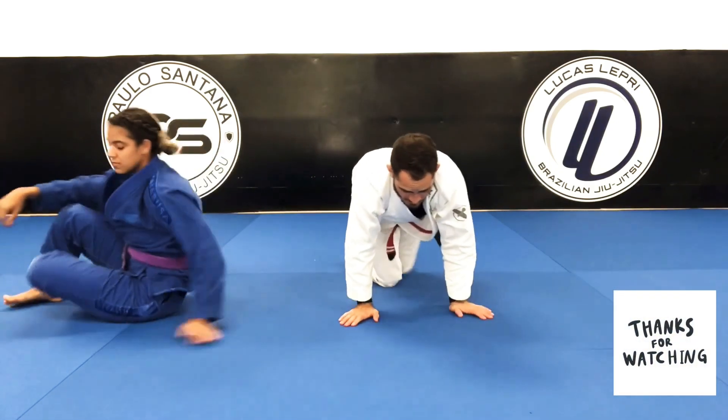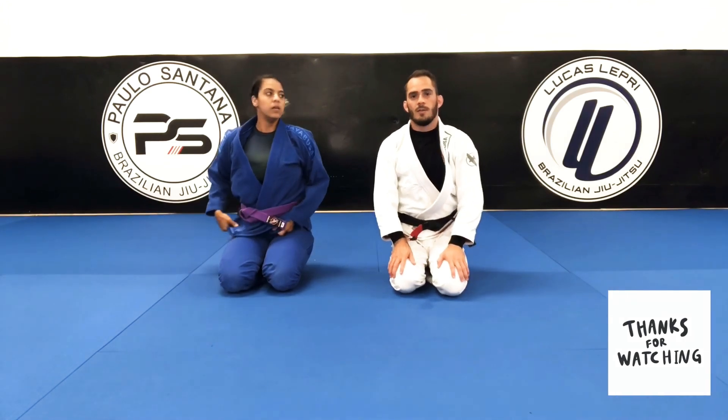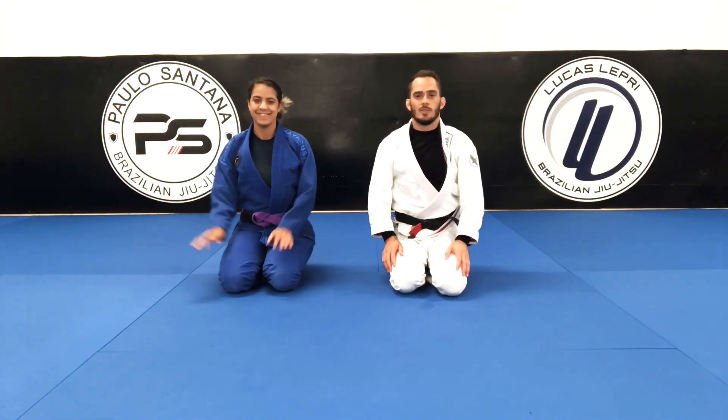So that was the half guard sweep with the knee shield — or you can call it quarter guard. I hope you guys enjoyed it.